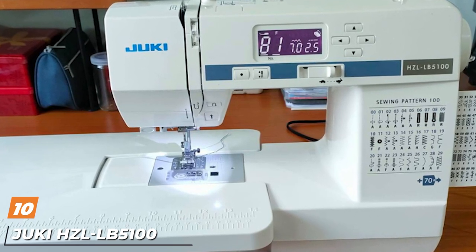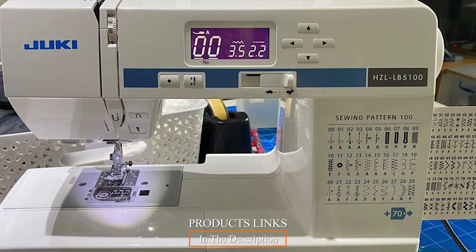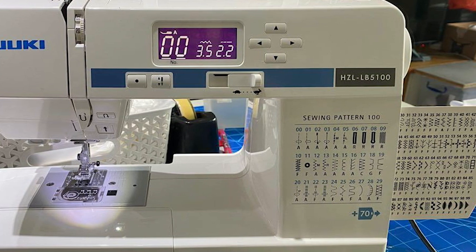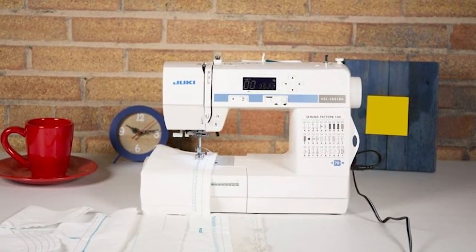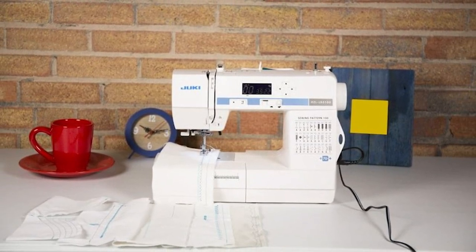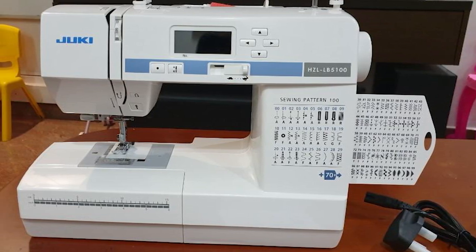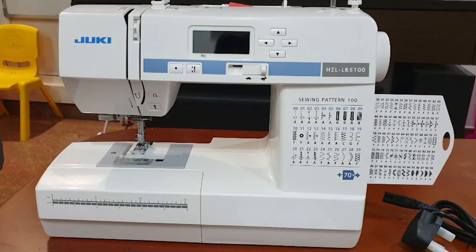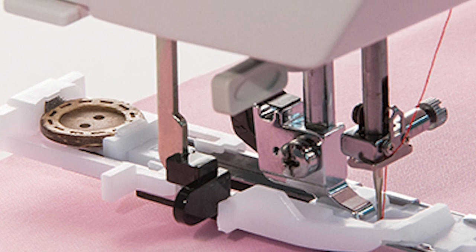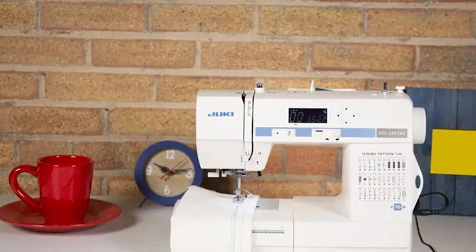Finally, the number ten position is dominated by the Juki HCL-LB5100 Computerized. The Juki HCL-LB5100 isn't advertised as a quilting machine, but it has the right features and options to make a good fit for quilting. The machine's compact size makes it ideal for smaller crafting rooms and homes. The LB5100 offers a maximum sewing speed of 700 stitches per minute. The automatic needle threader makes your life easier, and the LCD screen allows for quick selection of your desired stitch. A one-step buttonhole feature allows you to quickly add buttons to your projects, and the seven-point feed makes it easy to work with all types of fabric.